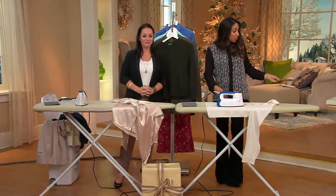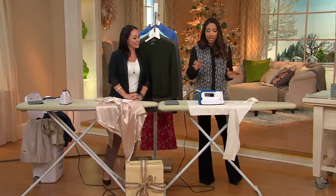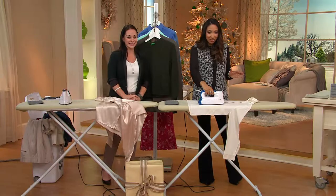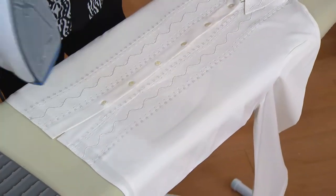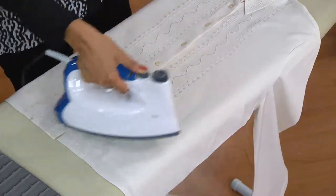Now we're going to check in on this 100% silk blouse, because no matter what type of fabric you're using, the Eurosteam will not scorch or burn. This has been on this silk shirt for about seven minutes — no burn marks. And look, we can even add some more steam.